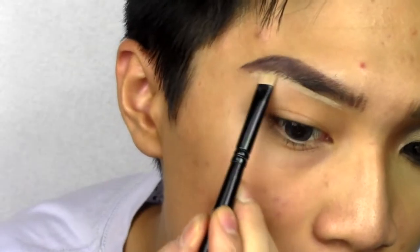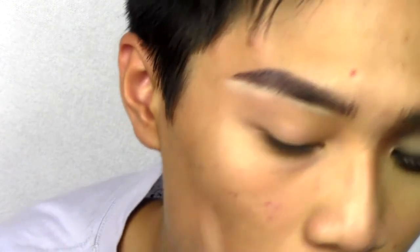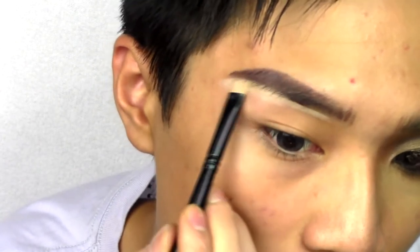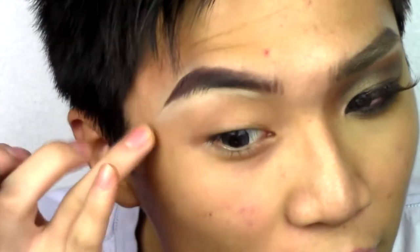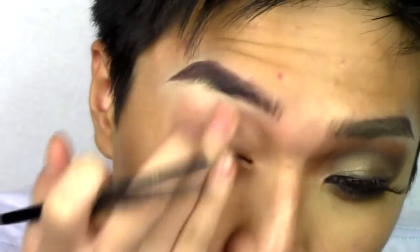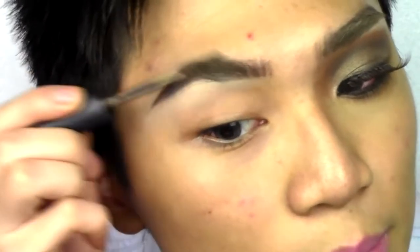To clean up my brow work, I'm using Obsessive Compulsive Cosmetics Concealer in Y01 with a flat definer brush. I love Cara's eyebrow look — the full brow look coming back into trend is so youthful. I'm setting my eyebrows with MAC's Brow Set.